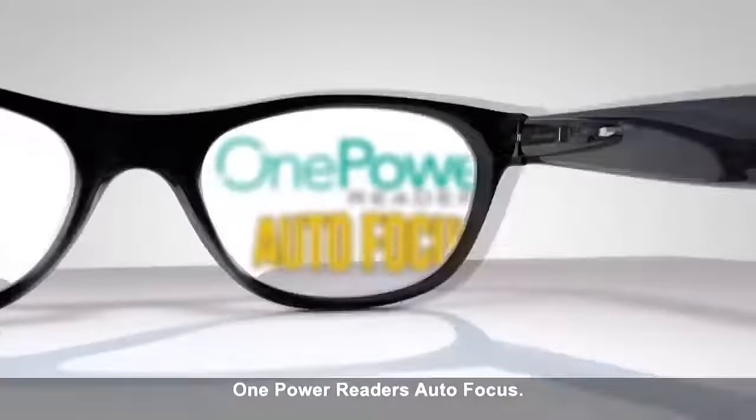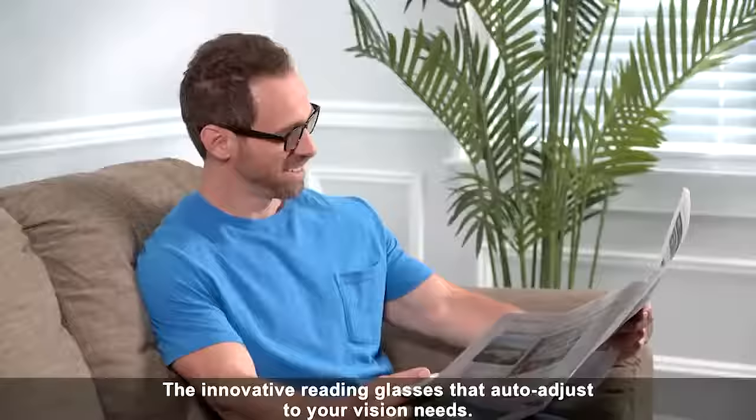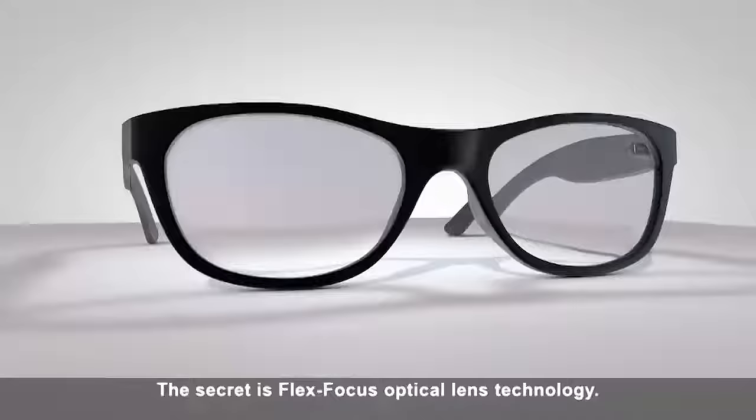One Power Reader's Autofocus — the innovative reading glasses that auto-adjust to your vision needs. The secret is Flex Focus optical lens technology.